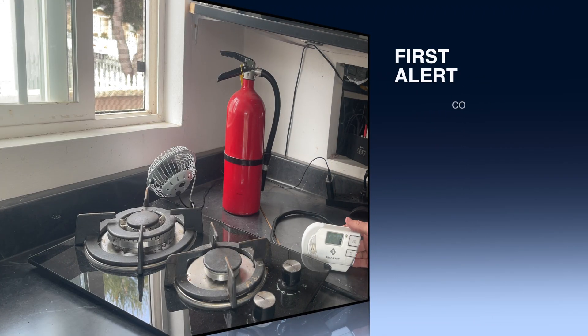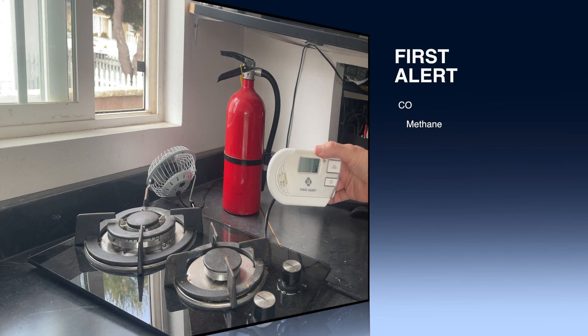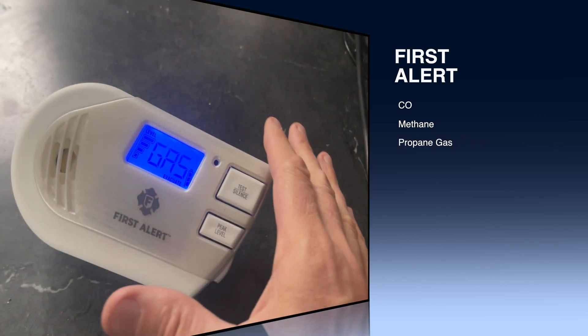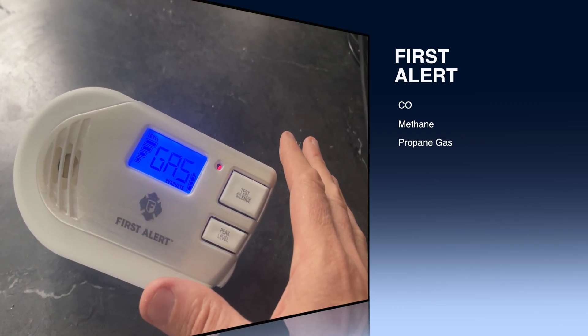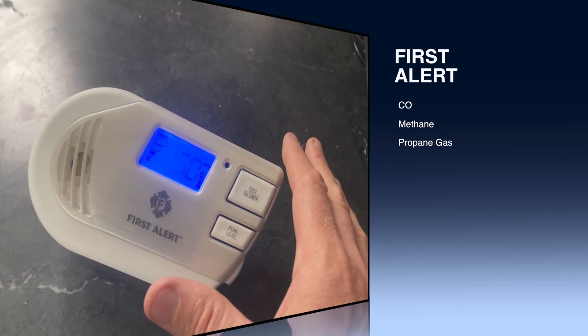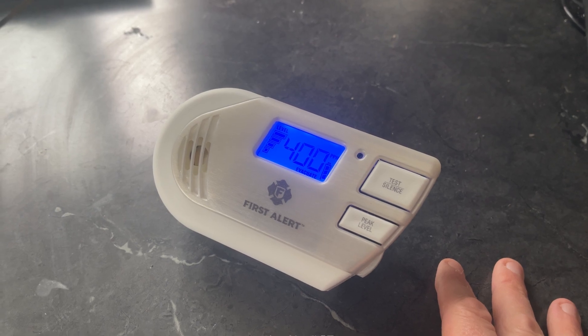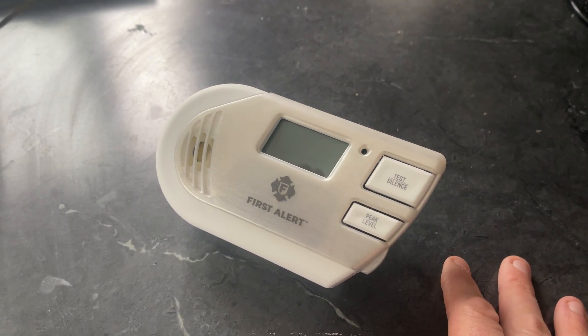A quick safety review on this device. This is the First Alert, a 2023 model. Sold at Home Depot — I got this one at Lowe's. The face looks a little different than some previous or maybe future models, but I'll put a link to this model in the description.